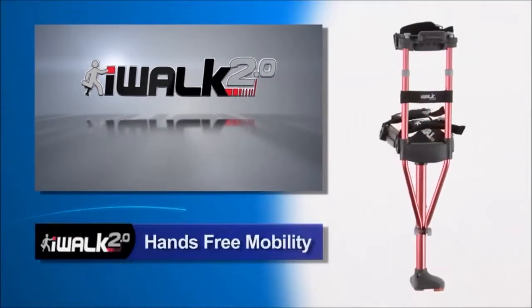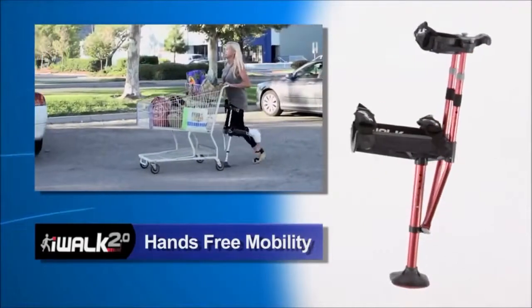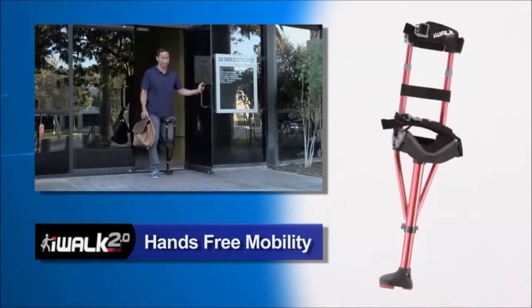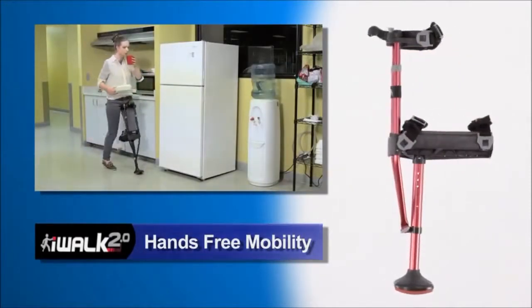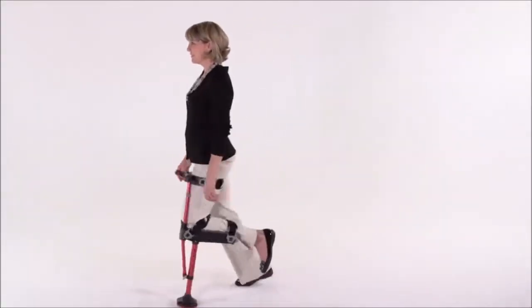The amazing iWalk 2.0 crutch gives you the freedom and pain-free mobility never before available. Now there's no more hand, wrist or underarm pain and you can go about your day-to-day routine with ease. I'm Kelly Roberts and I'm going to show you how to adjust and tailor your iWalk 2.0 so that walking for your first time will be safe and easy. We'll go through setting the height, vertical alignment and adjusting and tensioning the straps.